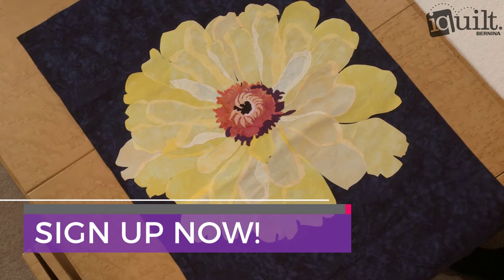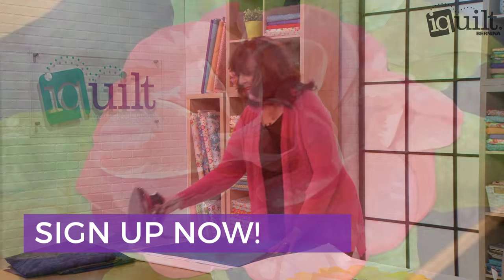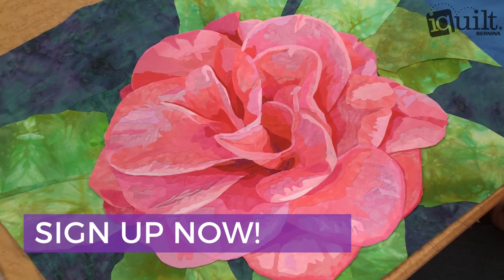Sign up for Fabulous Flower Photo Quilts now, ask questions along the way, and enjoy your class wherever and whenever you choose on iQuilt, where learning is fun.